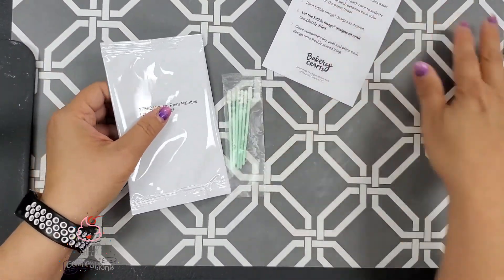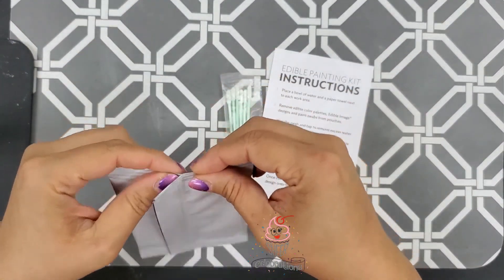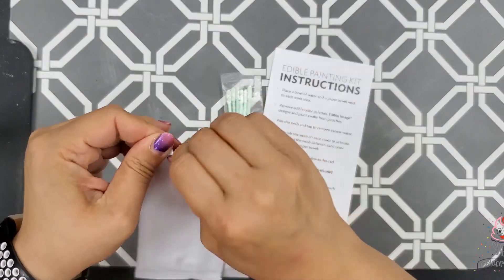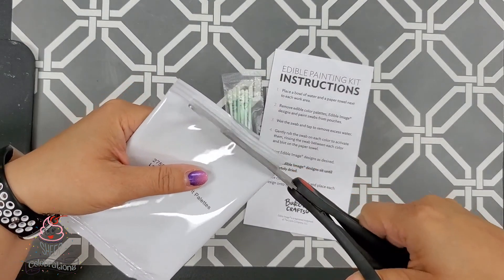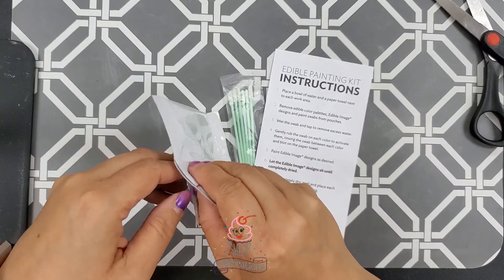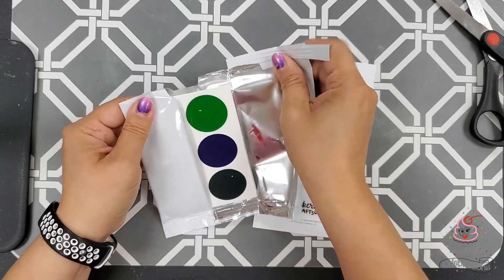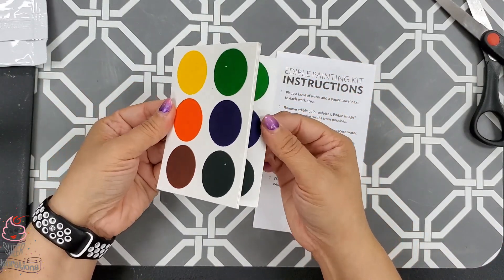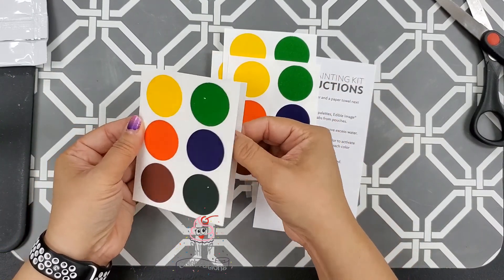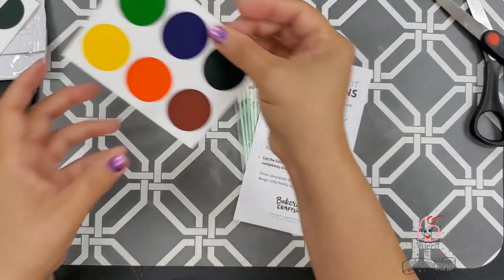With your packet, you are going to get everything that you see here. We're going to open it up for you right now — I'll use my scissors and carefully cut so you don't cut the papers inside. Inside your packet, you are going to receive these cards. There should be six of them: one, two, three, four, five, and six. So you get six of these paint palettes.